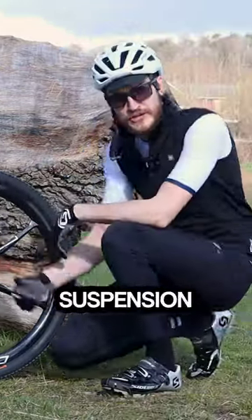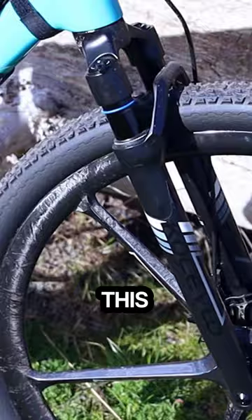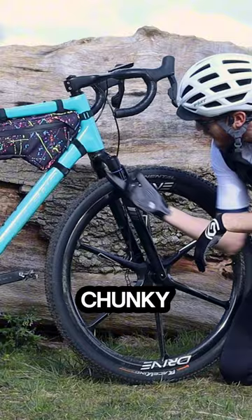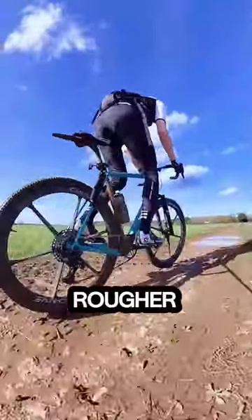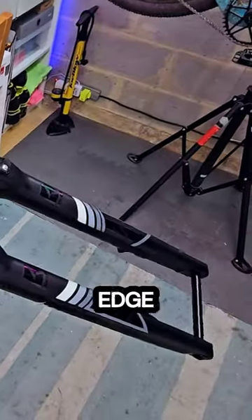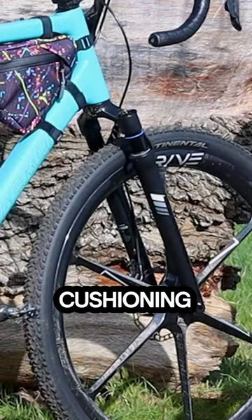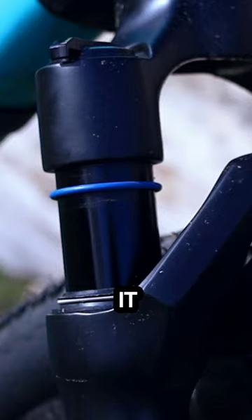I've been riding this bike with this suspension fork installed for a couple of days at this point, and I've enjoyed using it so much more than I initially anticipated going into this project. I've got these chunky 50c tires on and they do soak up a lot of that rougher terrain, but just adding this suspension fork adds a sort of edge of capability to this bike that wasn't present before. Obviously the big advantage here is that extra cushioning at the front — 40 millimeters of travel. It doesn't sound like much, but it just